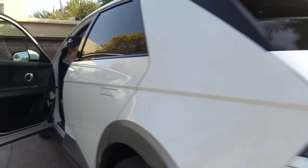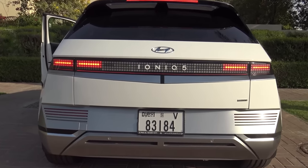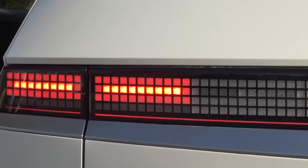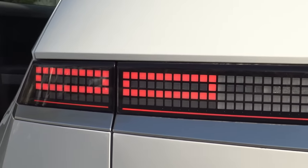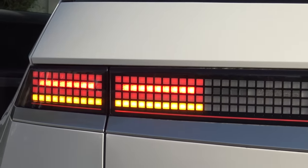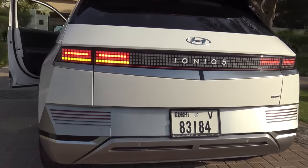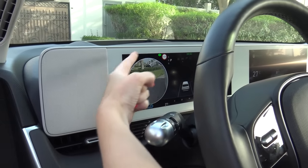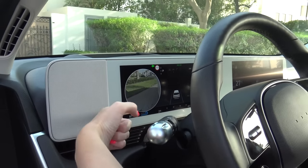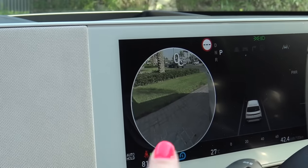I'll show you the back lights. Ready? Do the blinker. While I've got the blinker on — very cool. I feel like this needs to be a standard feature in all future cars. This is your blind spot here, so you're not actually going to run into anyone when you're changing lanes.